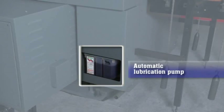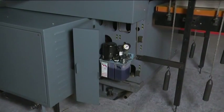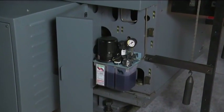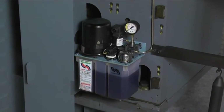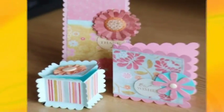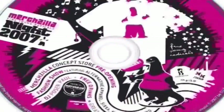Automatic lubrication pump: the machine is provided with an automatic lubricating pump with a pre-set timer, which gives a precise amount of oil to all required parts. Job applications such as die punching, creasing, and perforation can be performed on the Autoprint Reperto 65 V2.